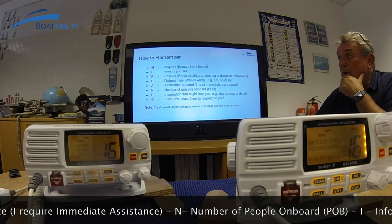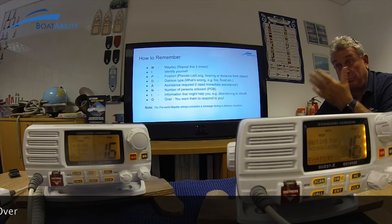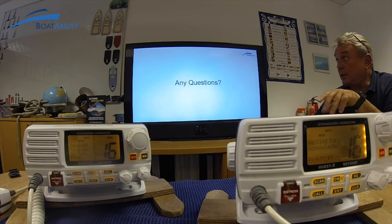Always think about this: whenever you hear a mayday, receive one, or reply to one, you always use the proword 'mayday' prior to the vessel's name. So if I was referring to another vessel in distress, that would be, for example, 'Mayday Renegade' — I'm talking about her. That acronym is also on our website under Boatability, under General Info and Links, under External Links.